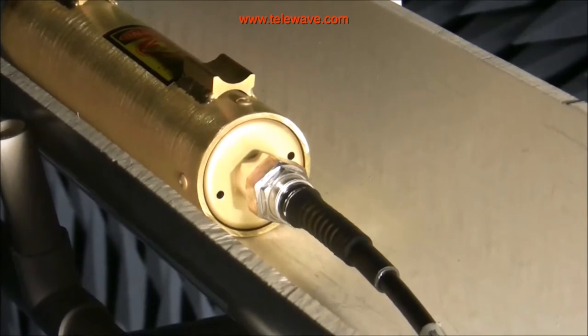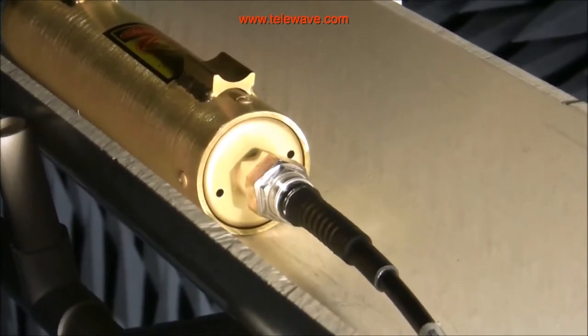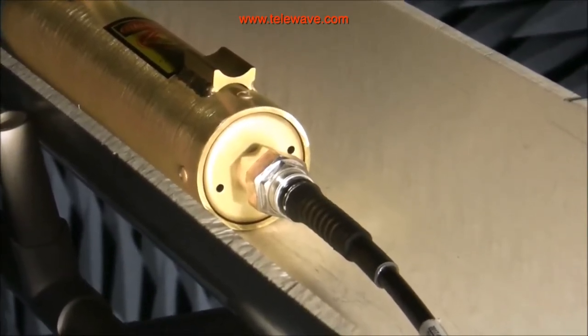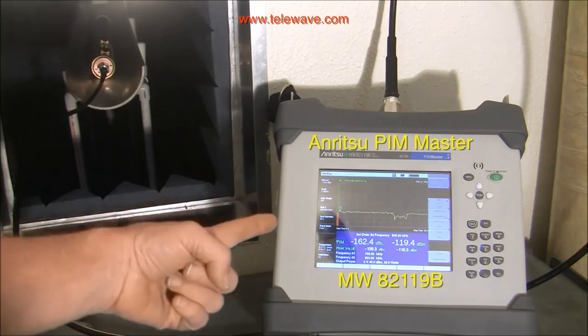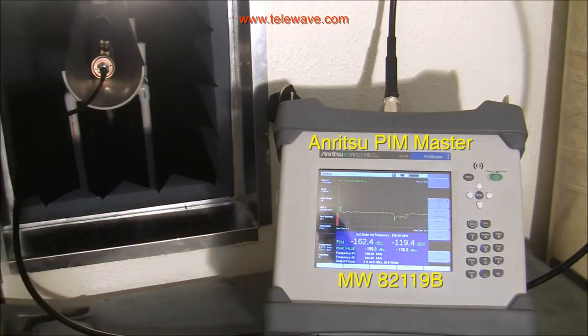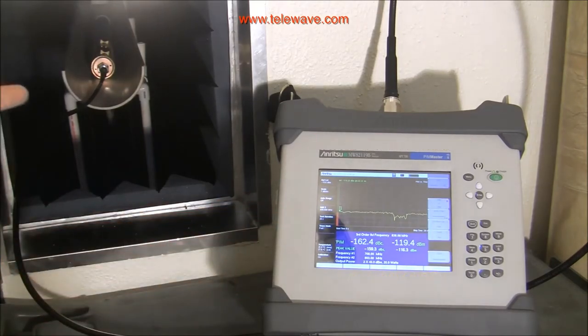This connector is the DIN connector and it doesn't have those problems nearly as much. What we have here to make this test is the Anritsu PIM Master MW82119B, and you can see in the background in the chamber is the antenna that we're testing.